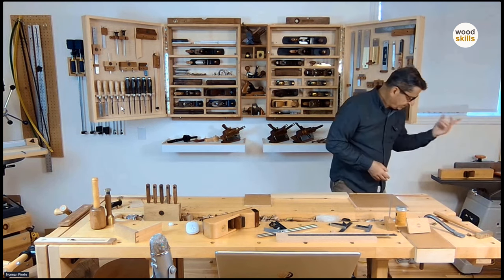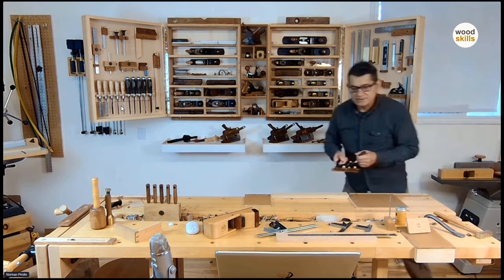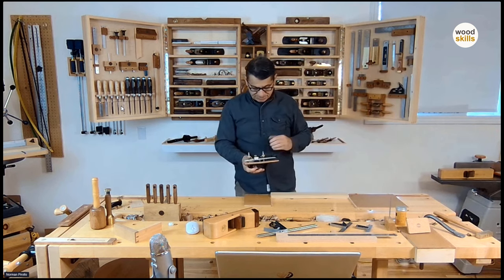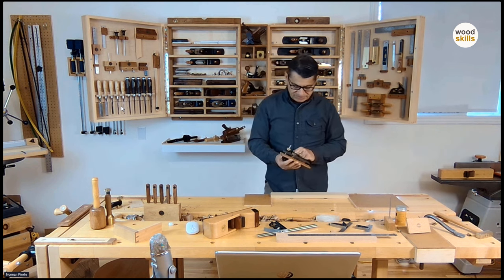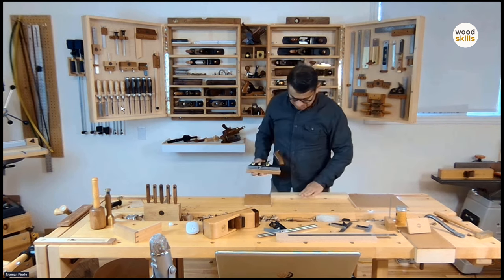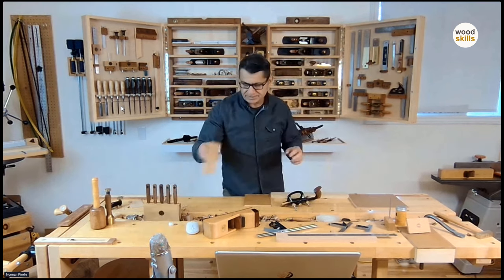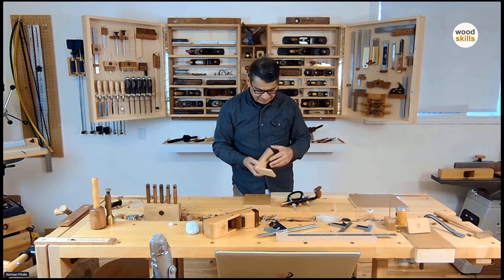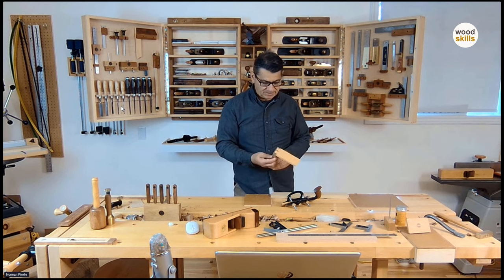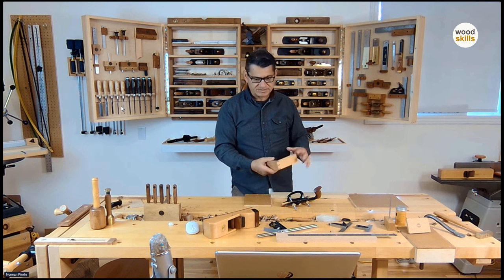I'll use a modern plow plane. This is a Veritas — it's called a small plow plane. They use this a lot for creating drawer grooves. So let's assume this is the side of a drawer. I need to create a groove along the bottom so I can slide a drawer bottom in. This is actually almost the size of the type of drawer I create for my small pieces of furniture.